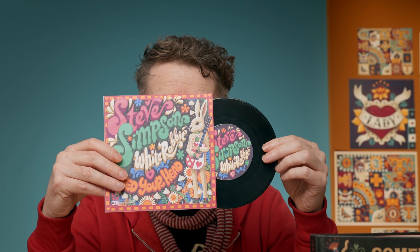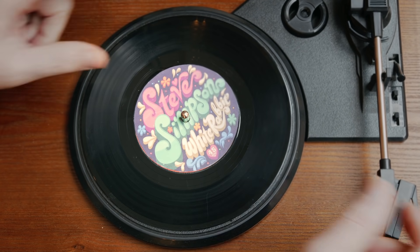For this Domestika course, I will teach you how to combine hand lettering and illustration into a single cohesive piece — a sleeve and a label for a seven inch vinyl record.